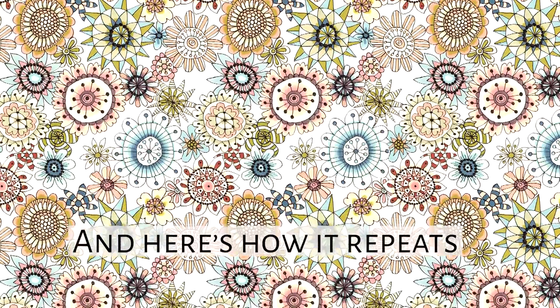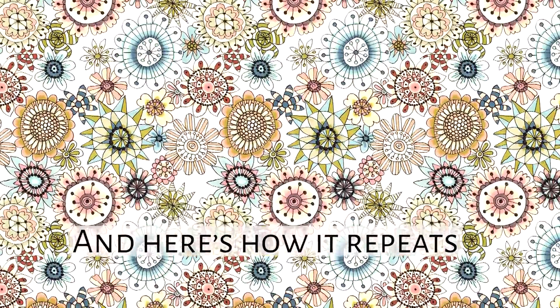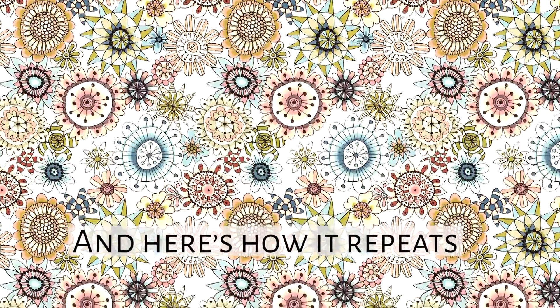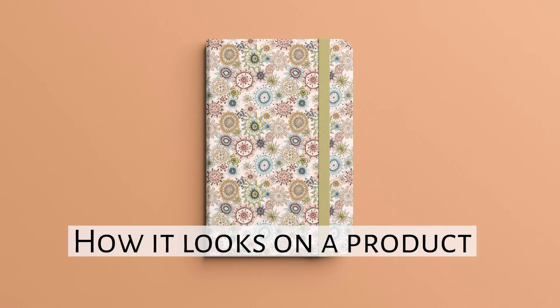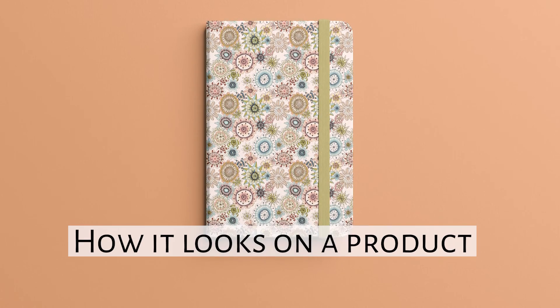Thanks very much for watching today. I really hope that you enjoyed that. If you did, please hit the like button, and if you'd like to see more stuff like this, please subscribe. I post new videos every week on art, making, sewing, and all sorts of creative content. I look forward to seeing you in the next one. Thanks very much, bye!